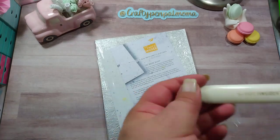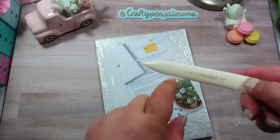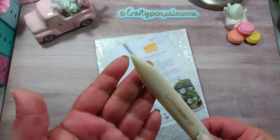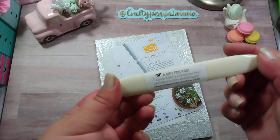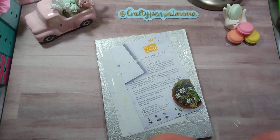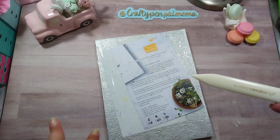They also sent me this bone folder — it says Your Paper Insider on it. It's not like a plastic one you'd buy at the store; it's like actual bone or something — super sturdy with a really great tip. It's awesome. The note says 'A gift for you — a bone folder is a handy tool that can help you score and fold paper.' They went ahead and sent me one for this box, but if you subscribe, you'll get this bone folder in your second box.